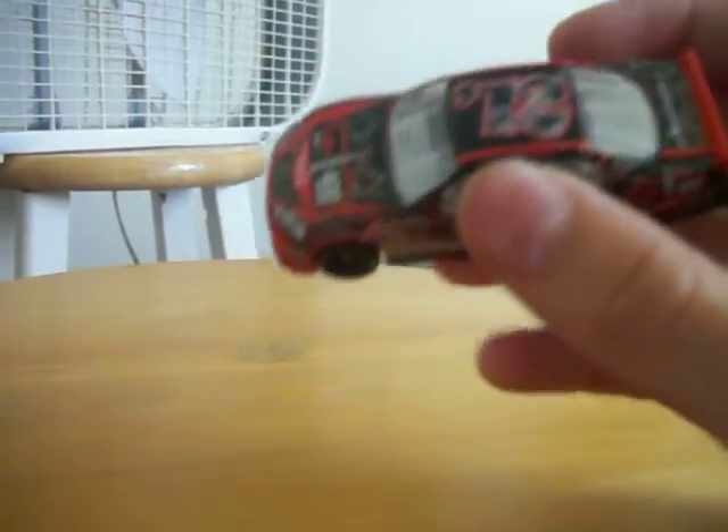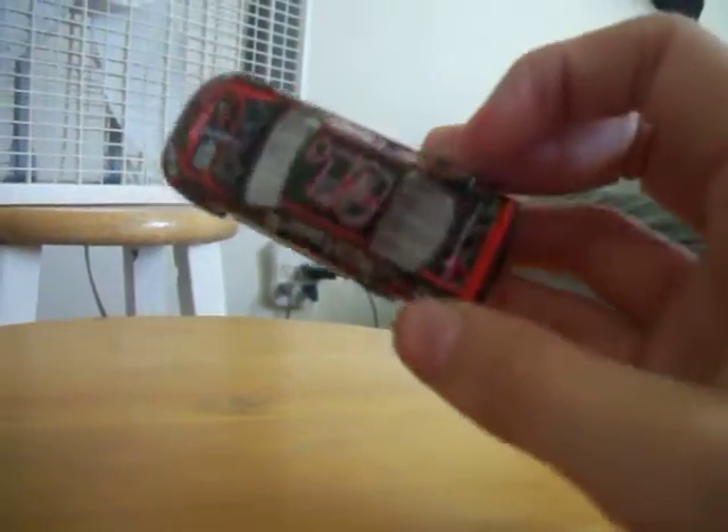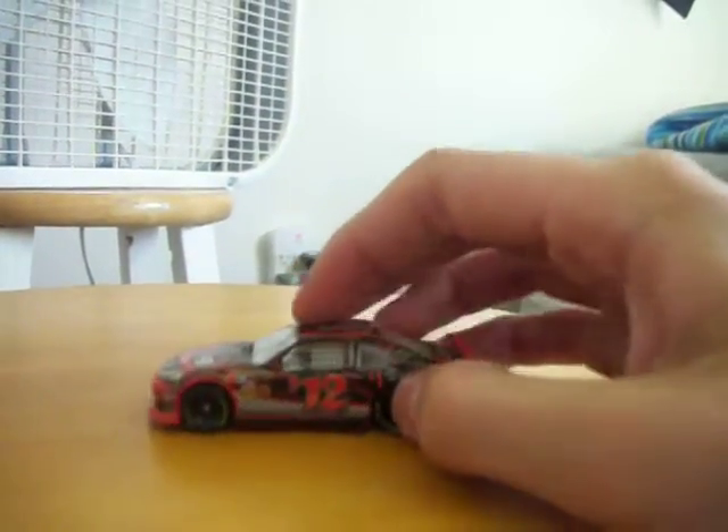This is my review of my Coke Zero 400 at Daytona 2012 car. It's a car I got with the program for 12 bucks. Here's the logo — Coke Zero 400 at Daytona. I got it at Daytona International Speedway back on July 7th for the Coke Zero 400.